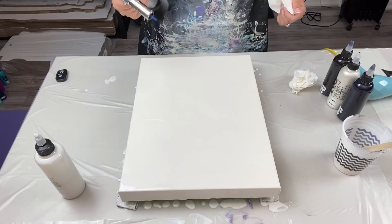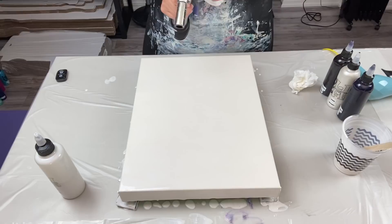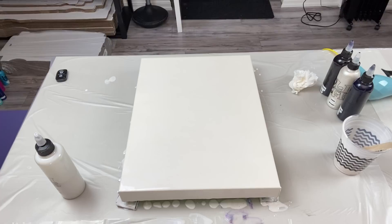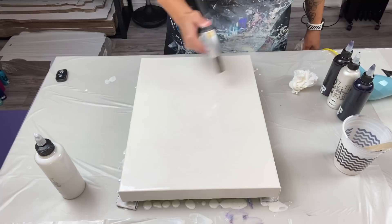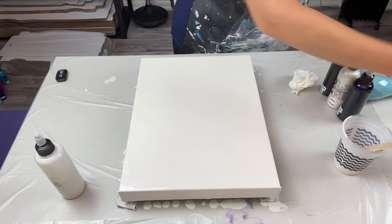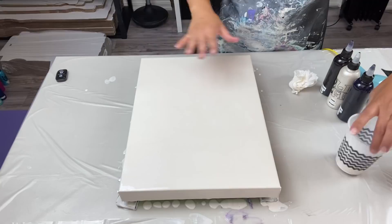Oh — this torch has no butane! I forgot to fill it. We'll use the smaller one. Let's pop those bubbles. I'm very curious to know how this is going to dry with the shimmer of the pearl blue in there.